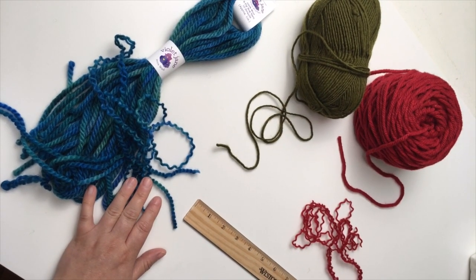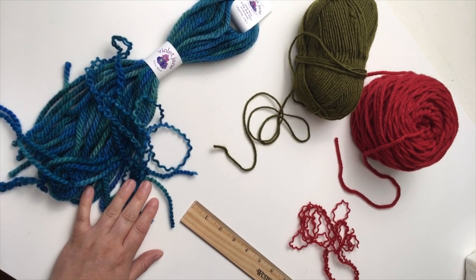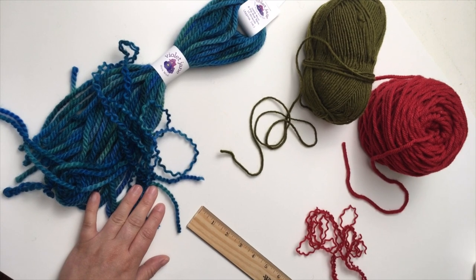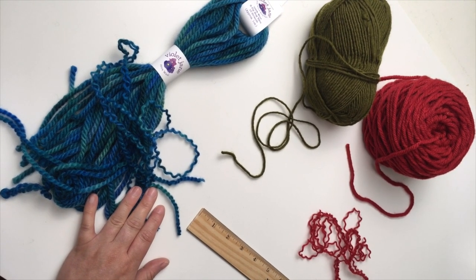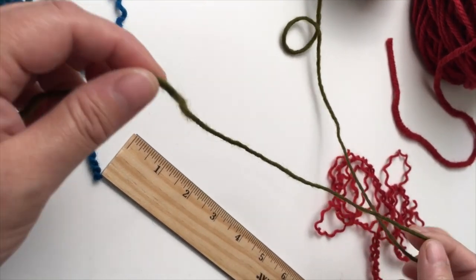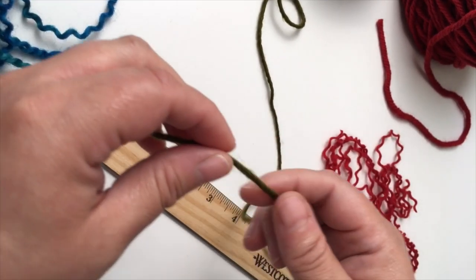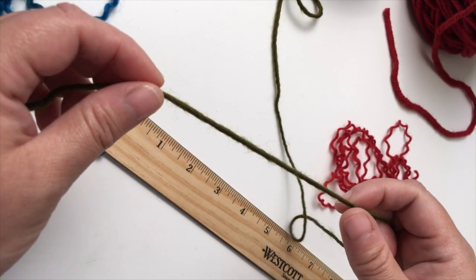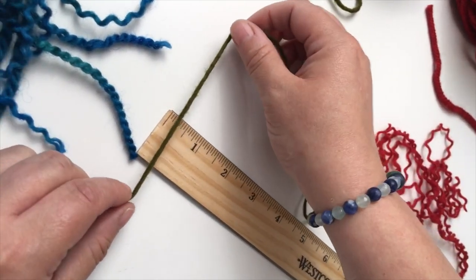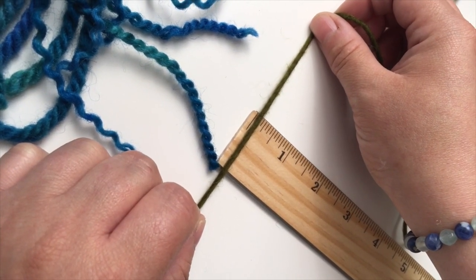Many of you are really familiar with worsted weight yarns because they're commonly used for knitting and crocheting. So a lot of us have stashes at home, and that's kind of what we've done with this project. This is a standard worsted weight yarn — this is a single ply hand spun, but you can also get worsted weights in multiple ply. And you can see that for the most part all worsted weights are around an eighth of an inch thick.